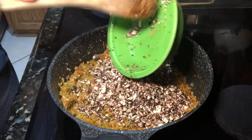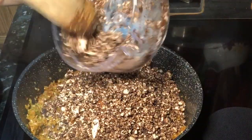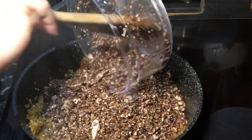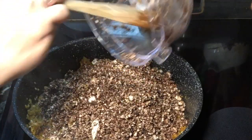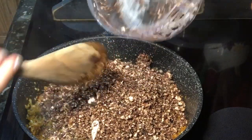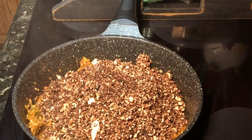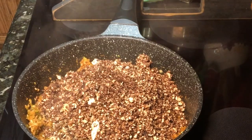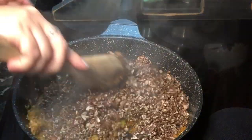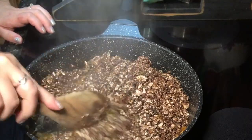Now add diced portobello mushrooms — I ended up using six large caps. If you can find the large caps it's easier; otherwise use two to three eight-ounce packages. You really want a lot of mushroom in this because it's going to give the dish its meaty texture, which is important in dirty rice. Let this cook down, mix it all in really well, and let it cook until all of the water cooks off.